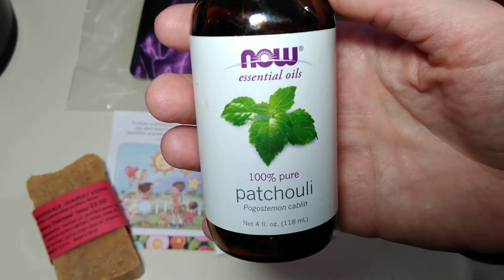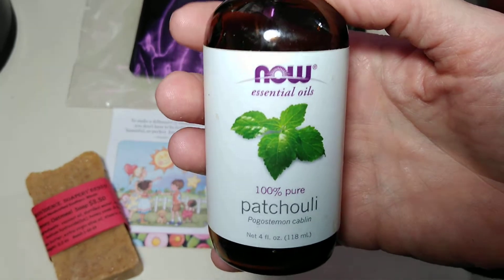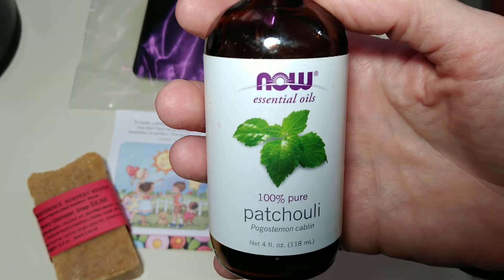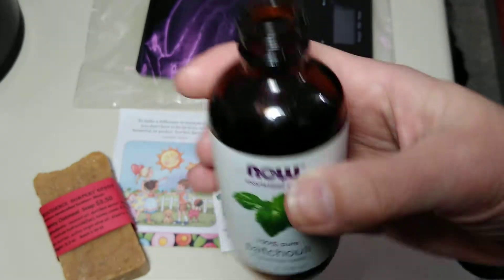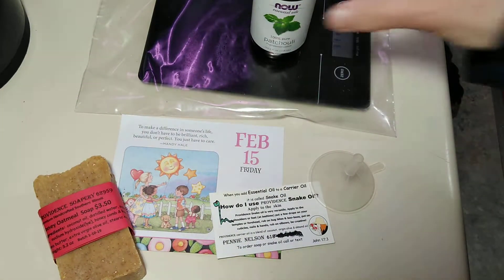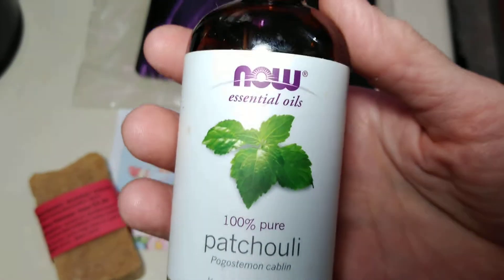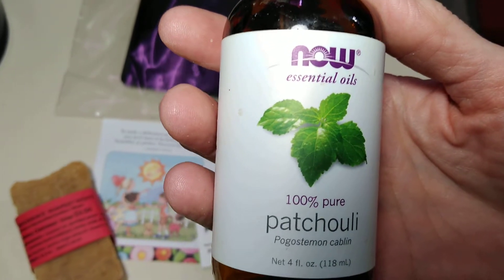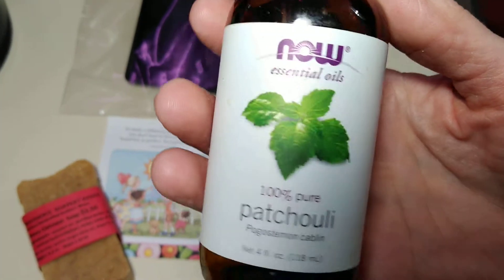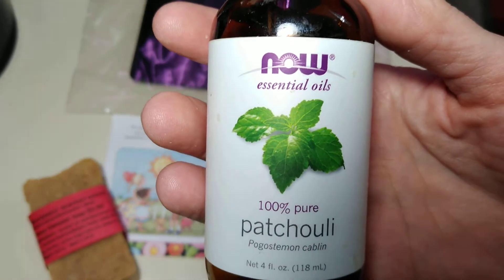Patchouli was the first essential oil I ever knew about because I was born in 1968, and my mom always wore patchouli. Essential oil is plants, bark, flowers, fruits — different materials that have been distilled — and they are very potent.